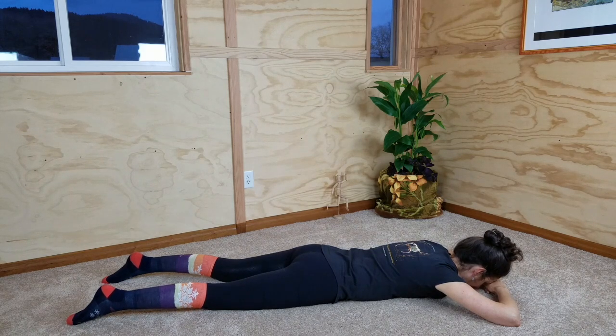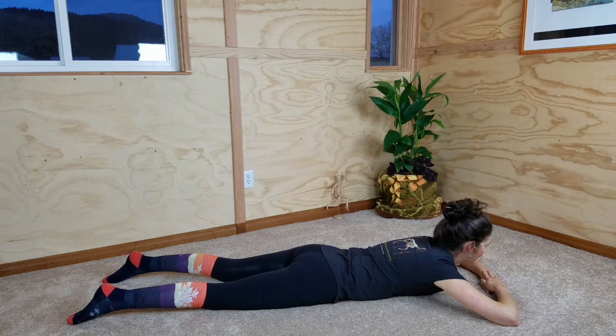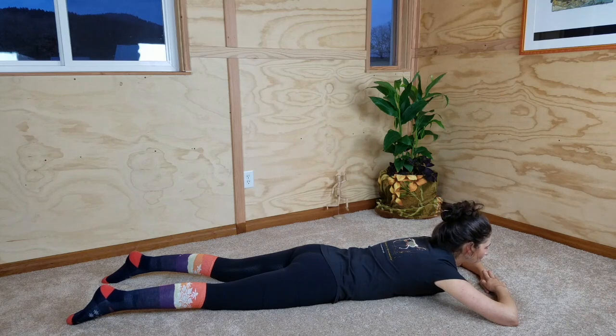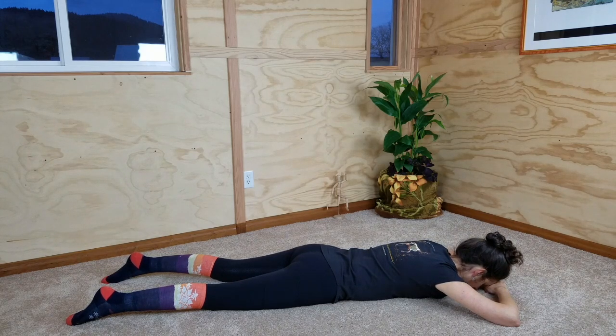Again: inhale, pick up your head. You're not pushing your hands on the floor — this is a lifting movement. Tip your head back and bring your eyes toward the ceiling as you lift. And then as you start exhaling, reverse the movement, bringing your head, your eyes, and your face back down toward the floor until you can rest on your hands and rest in neutral.